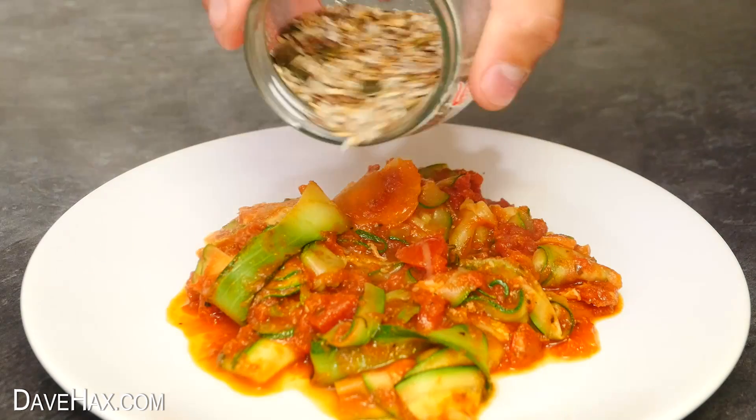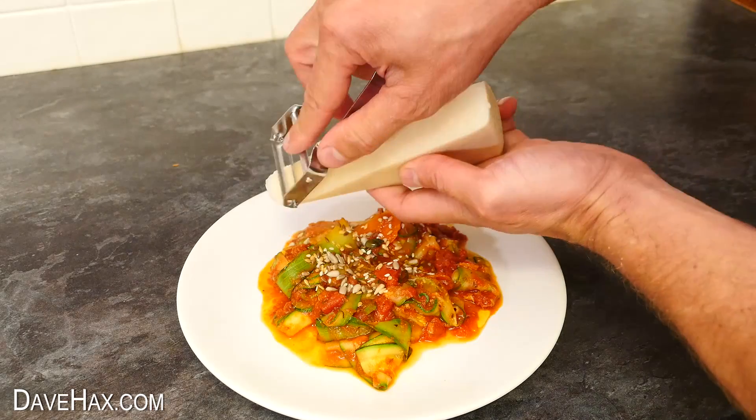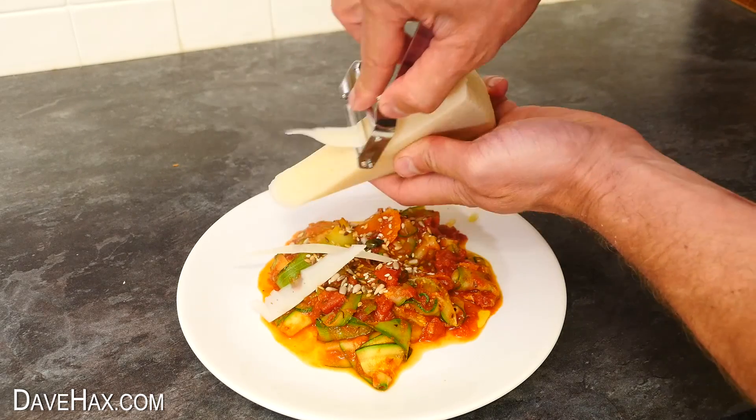I added some seeds and a drizzle of olive oil, and if you like, some nice thin parmesan again on top.